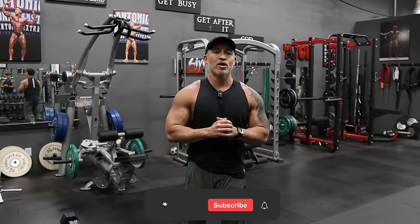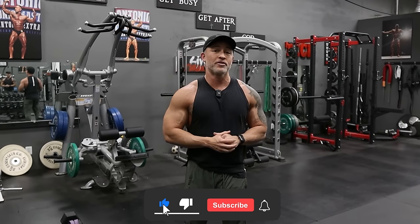Hope you liked this video. Let me know down below what you think of the video and what you thought of some of these exercises. Thanks for watching, and as always, get busy, get after it, and God bless.